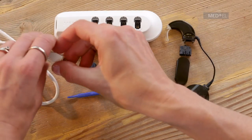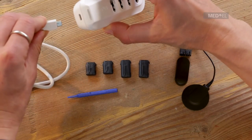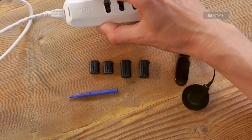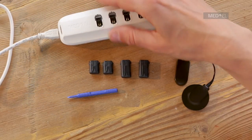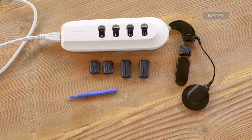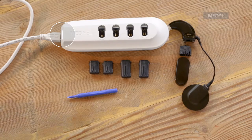Plug in the charger to either a wall socket or your computer. The white indicator light shows that the charger is working correctly.